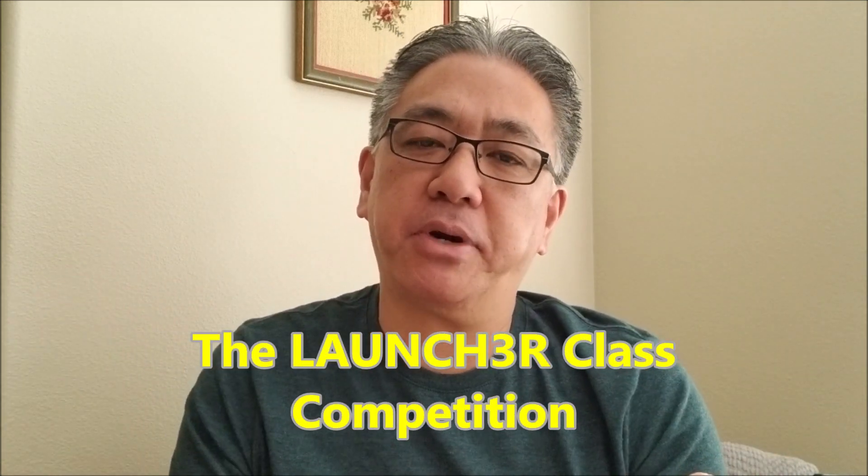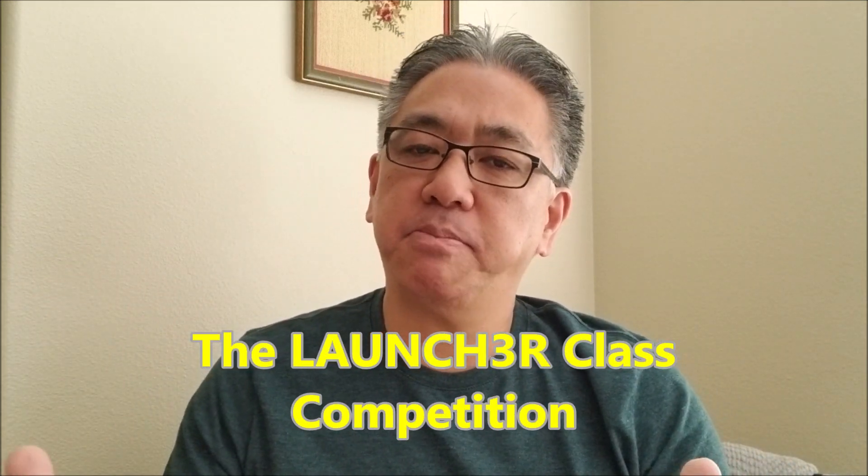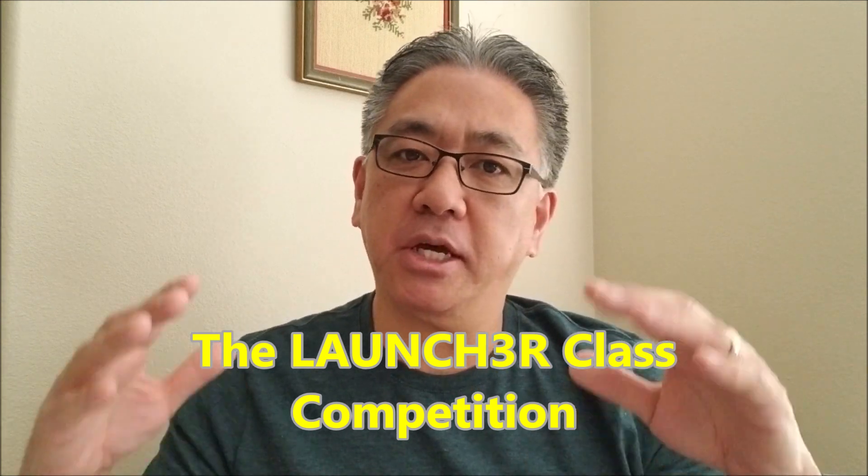Hey everybody, what's going on? It's Mr. Hina with Mr. Hina's Lego Robotics. Today's video, I'm really excited to bring you guys the Launcher class project. I've done a video on this before, in fact multiple times, because it is such a cool competition.